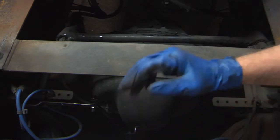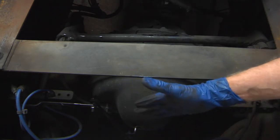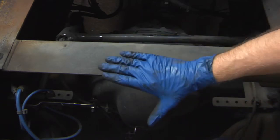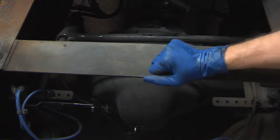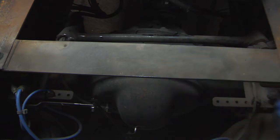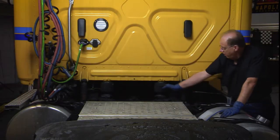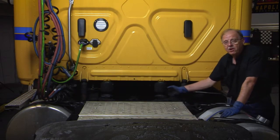This vehicle rides at the proper ride height — whenever we load it down, it's going to add air; whenever we take the load off, it's going to subtract air. So you get that smooth, comfortable ride whether it's loaded or unloaded. As you can see, the cab is also mounted on airbags.